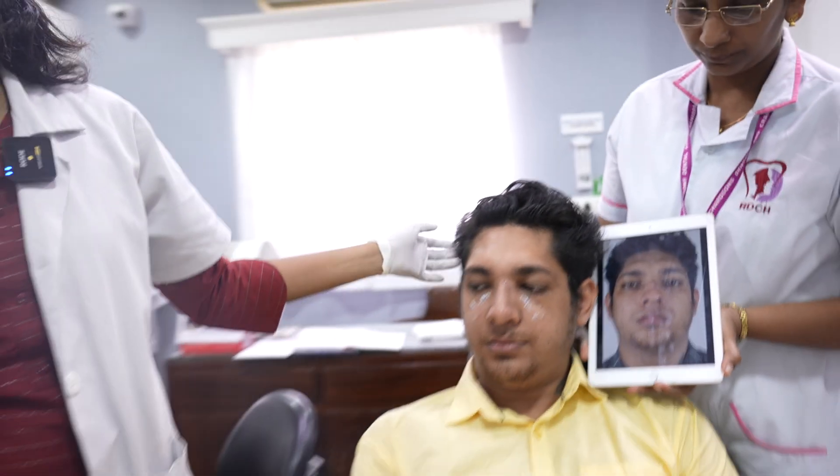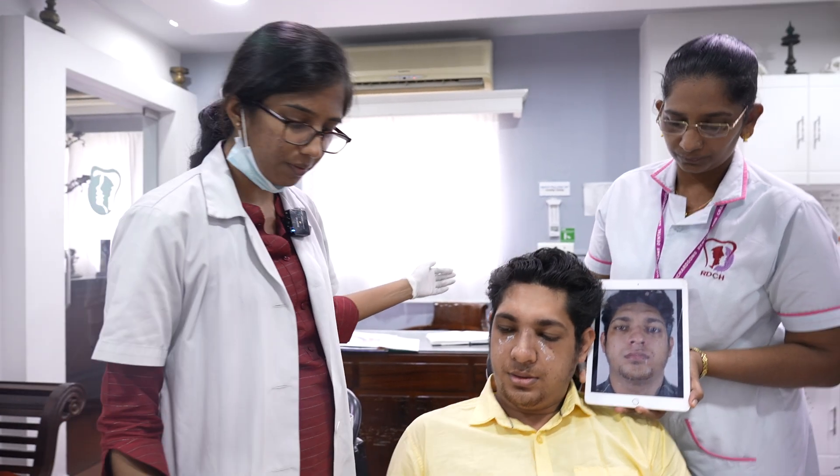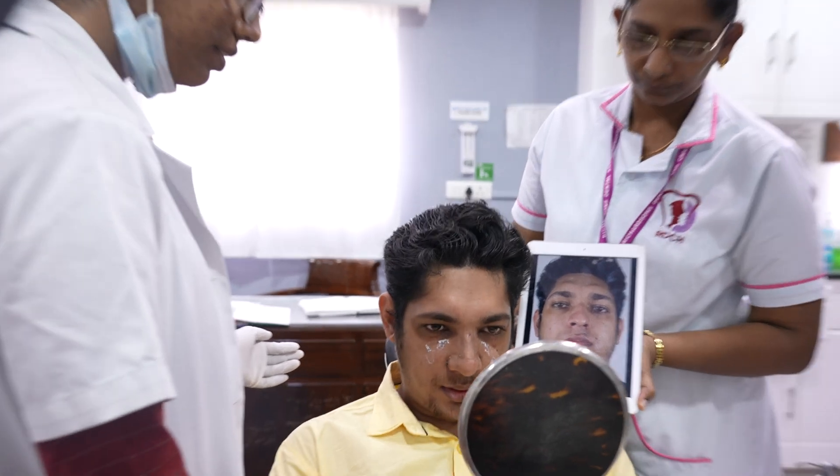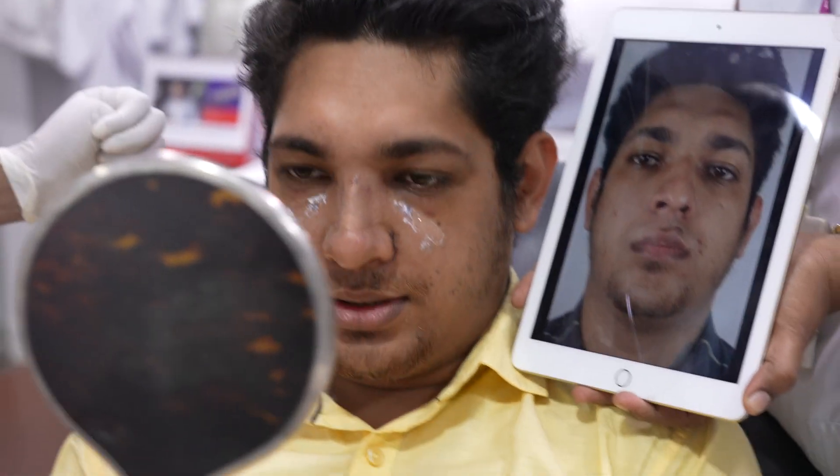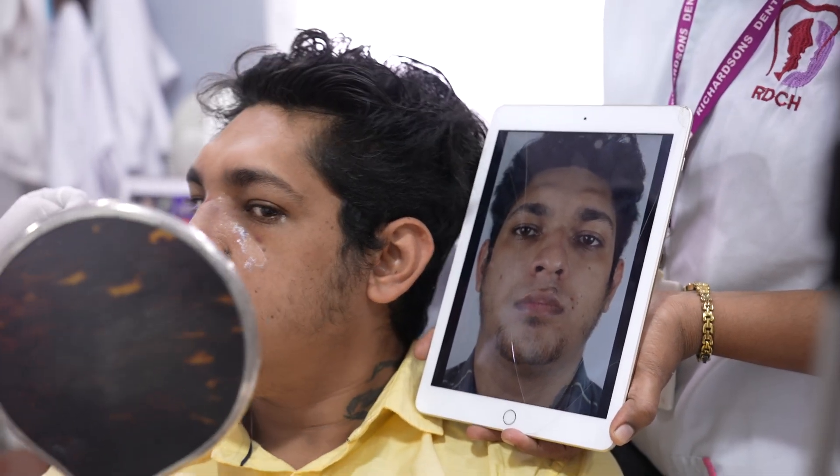Now let me give you a mirror and tell you how your nose looks. There is swelling, but shape-wise, let's take a look.